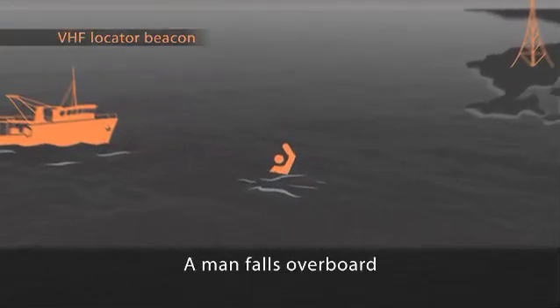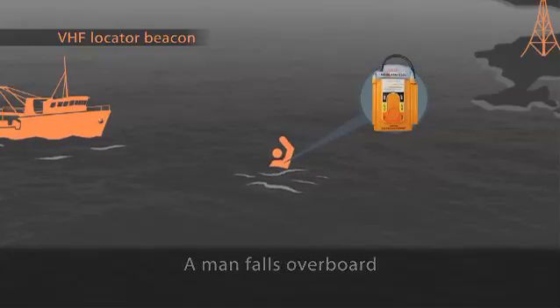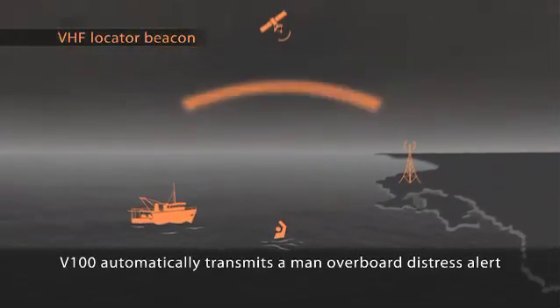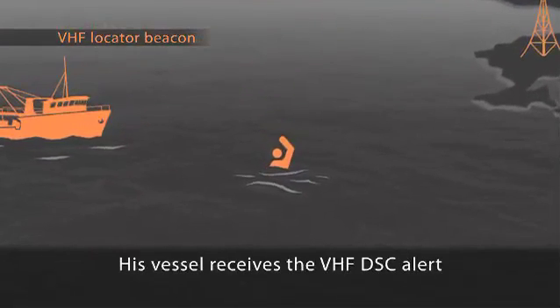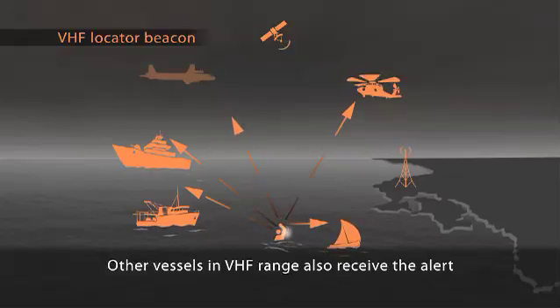A man falls overboard from a vessel at sea wearing a MobileArm V100 VHF locator beacon. The MobileArm V100 automatically activates to send out a distress signal and raise the man overboard alarm. The MobileArm V100 transmits an emergency DSC distress alert to the parent vessel. Any vessel with VHF DSC radio will also receive the man overboard distress alert.